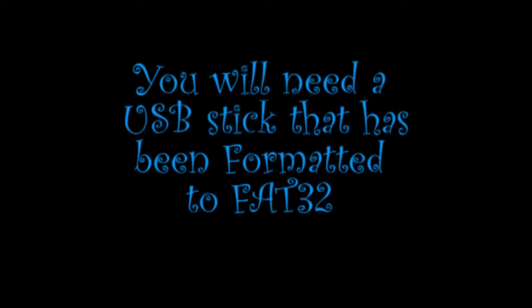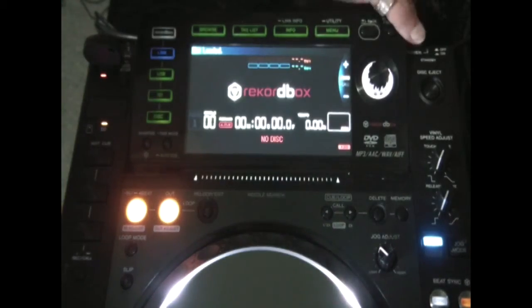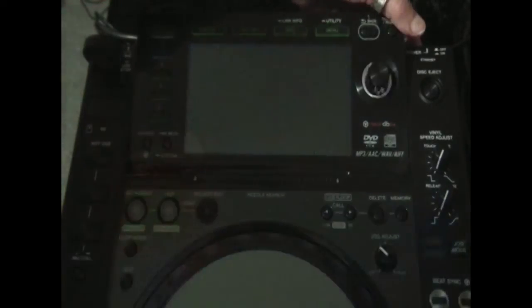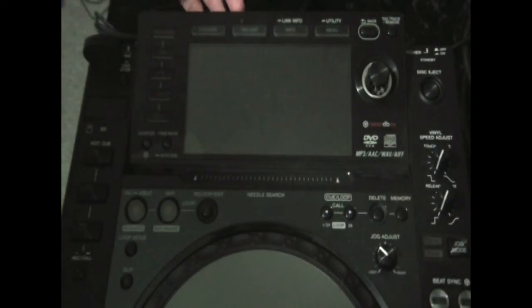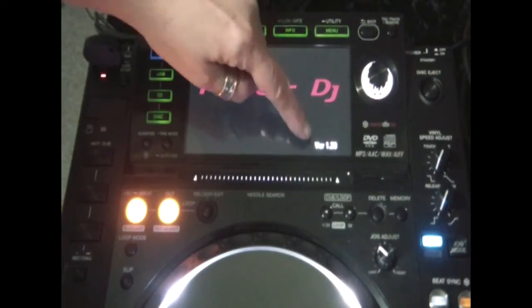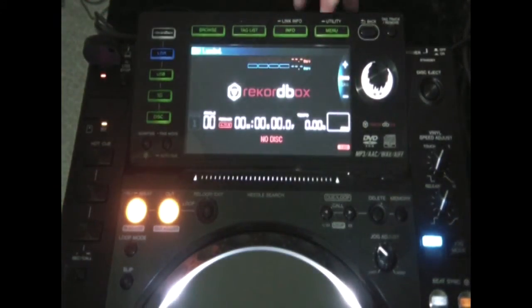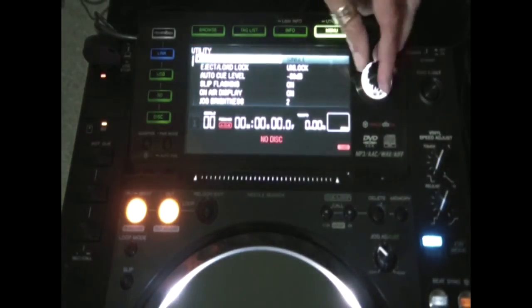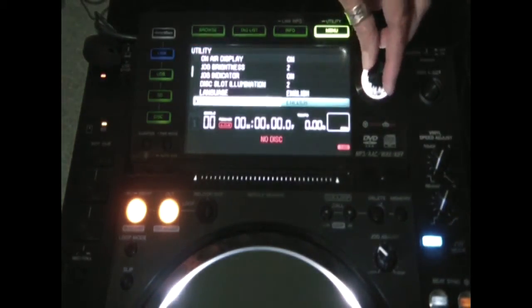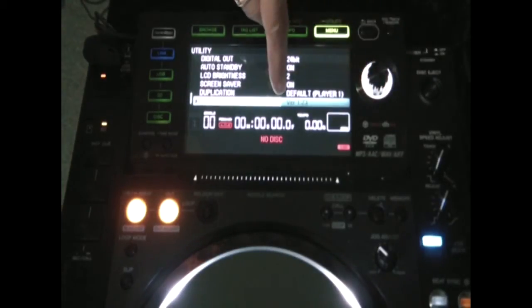First thing we need to do is find out what version you're using with your software. To find out what version you have, usually it will flash up in the corner when you first turn it on. But if you're not sure, this is a way to find out which one it is. You press utility like I just did, hold it down for about three seconds, then scroll through and as you can see, it gives the version.